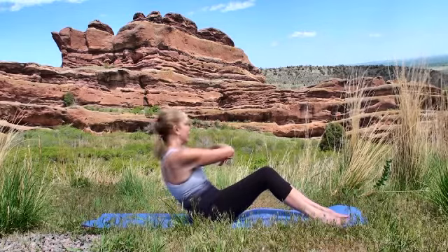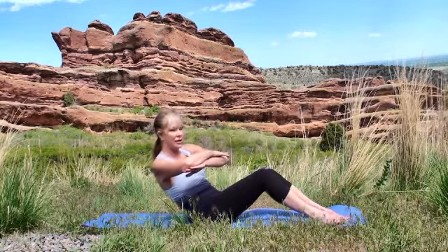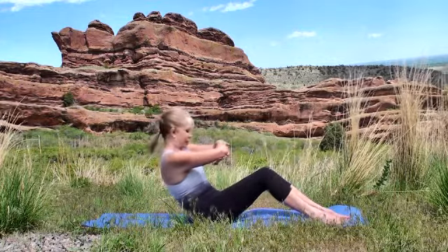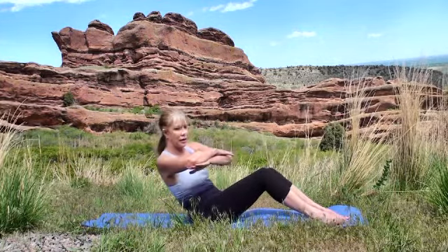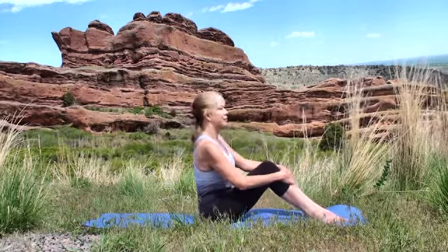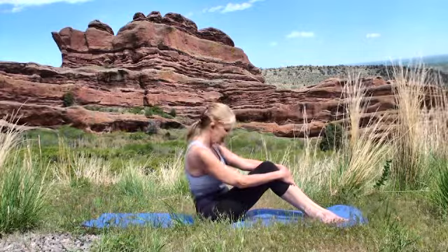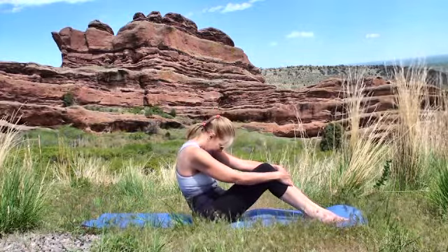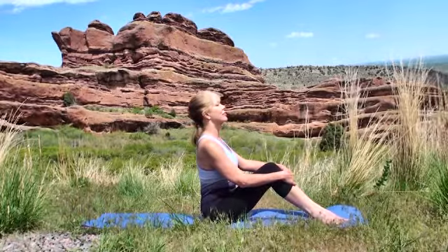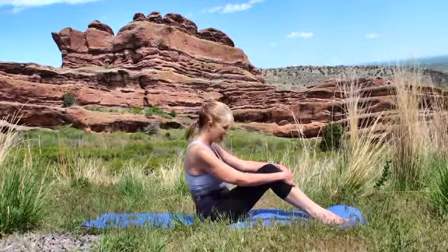Inhale and exhale. Now bring the hands to the shins. Inhale forward, bring the chest high, and then exhale around the back. Drop the chin to the chest. Nice break here. Exhale.